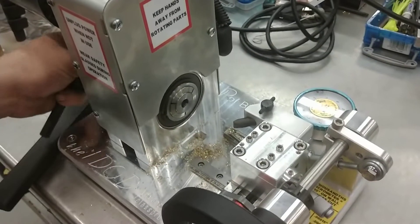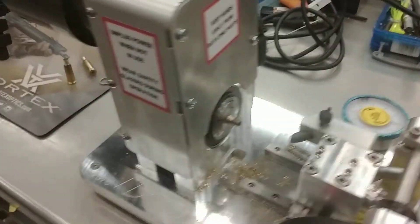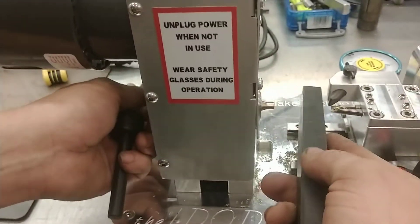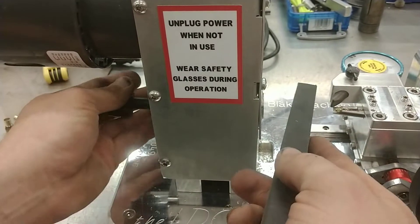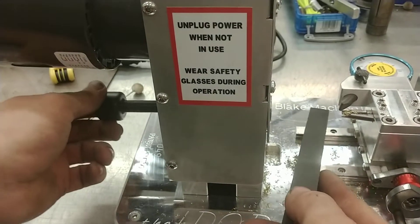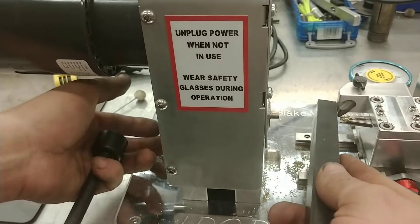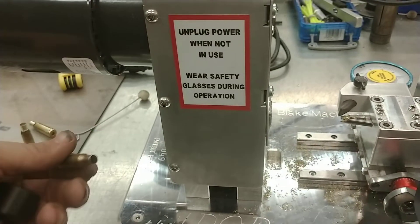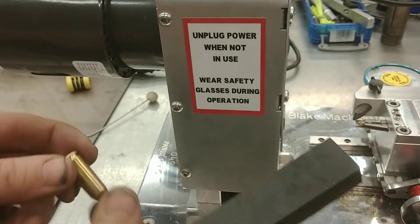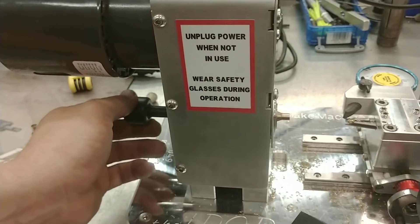Let me put a case in and show you if the case doesn't come all the way out the back - meaning it doesn't pop out. Let's say after you tap it, it's in between - it's not here and it's not here. We always just, even with the machine running, push it in a little bit. It doesn't need to be seated - just give it a tap. When it comes out you shouldn't need to tip the machine up and jiggle it.